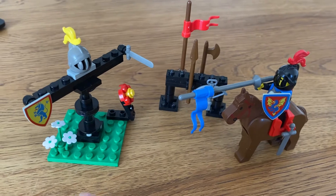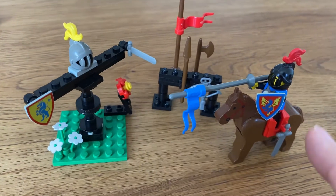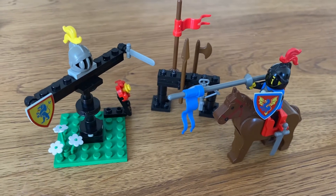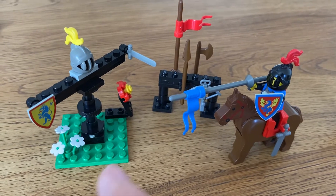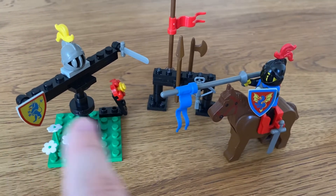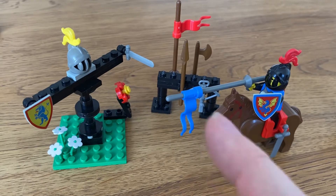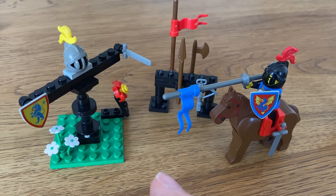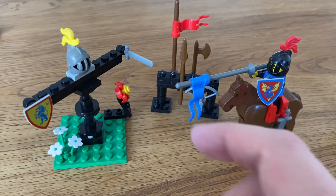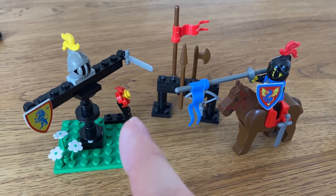So this is the quintain. It's got a spear right here and a Lion Knights' Alliance Crest Shield. The main opponents of the Black Knights, apart from the Forestmen, were the Lion Knights, or the Crusaders as they were called. Later on they had other adversaries like the Wolfpack, but I thought it was a nice combination to put these together. I think there was one set called Jousting Tournament where they pitted a Black Knight against a Lion Knight, both with horse blankets.